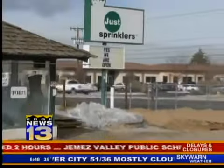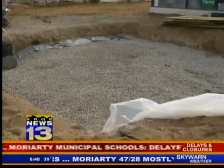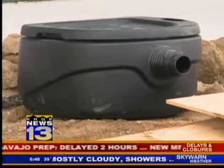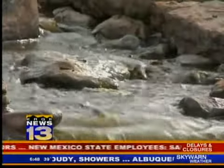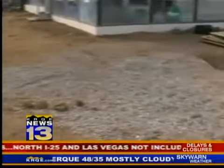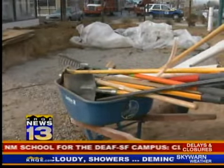Seaver is installing a 3,000-gallon rain exchange system. We use a lot of water here, and so we wanted to somehow capture that rain that we get free every year and then reuse it in our water features. An inch of rain is all it would take to fill it, because the parking lot has been graded to funnel all rainwater in the 6,000-square-foot area directly into the tank.